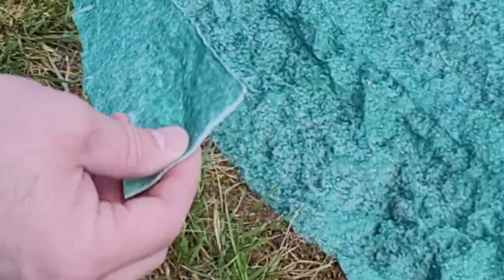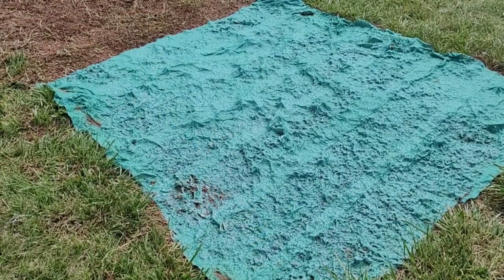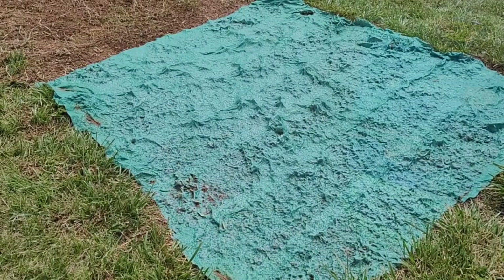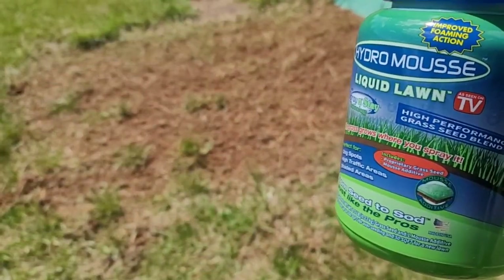I can even cut little tiny pieces and put them into a spot, water it down, and it sticks. It took about eight minutes to roll the Grow Tracks out and put it down just by myself. The directions tell you not to step on it because you can ruin the process as it's biodegrading.